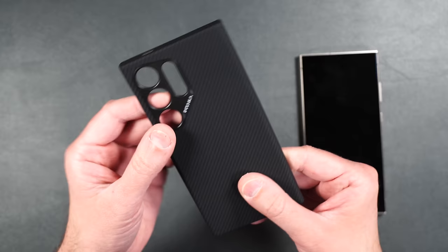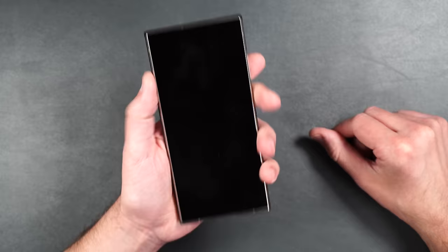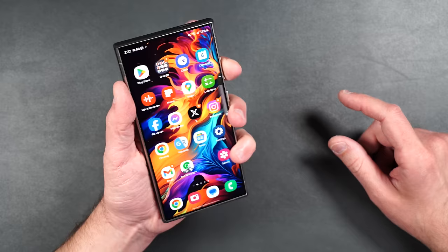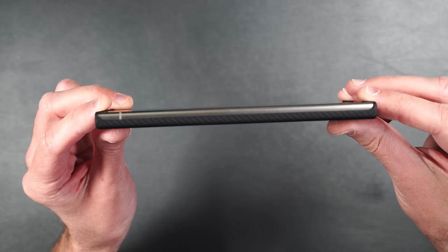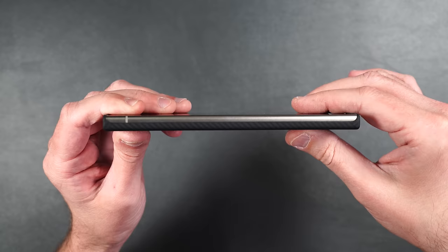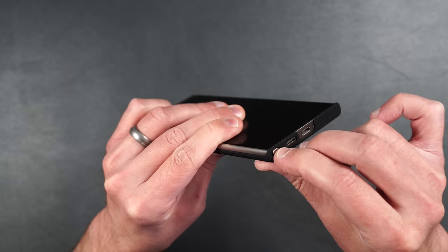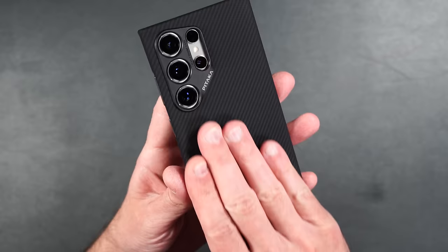The phone goes on really nicely — it feels like there's not even a case on it. Feels good in hand, not slippery, and buttons on the side are easily accessible. Looking from the side there's an ever-so-slight raised edge on top and bottom and it adds absolutely no bulk to the phone. We have cutouts on the bottom and very easy S Pen access. On the back, the aramid fiber is super smooth, feels really nice, and doesn't show any fingerprints.